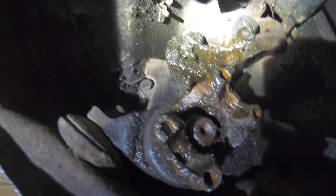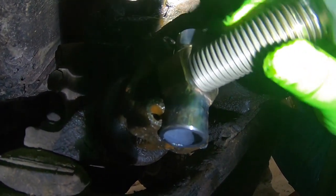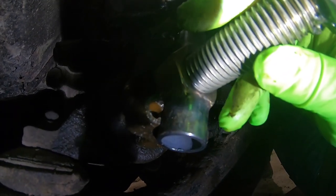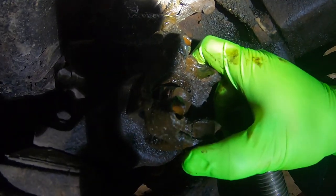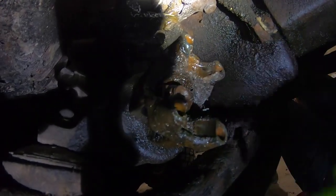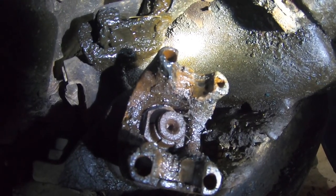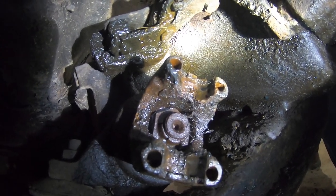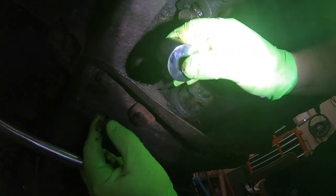What this puller does is take the place of the u-joint — clips right in there — and as we tighten it down, it pushes against the shaft and pulls the yoke right off. I have the transmission in reverse and locked in four-wheel low to give me ultimate torque. Let's grab our inch-and-an-eighth socket and go ahead and put that on the companion nut.